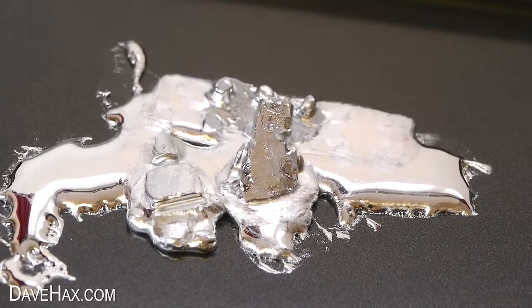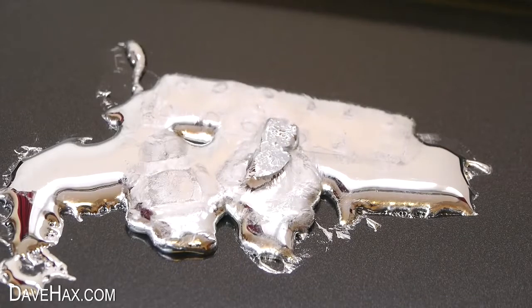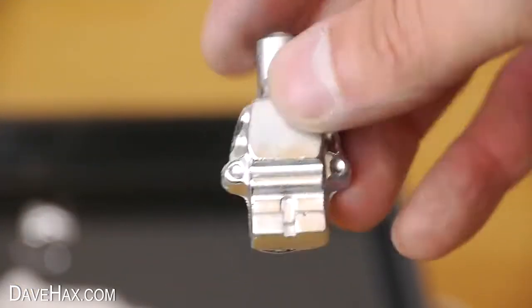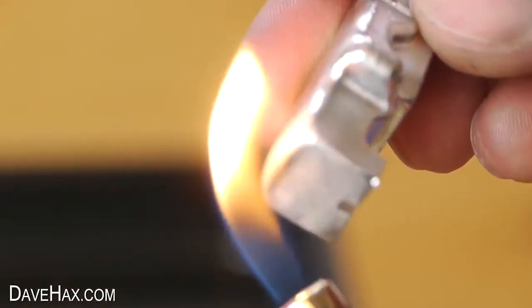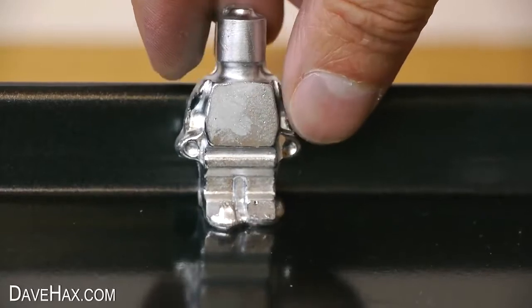I tried to stand the figures up but they just kept falling over. I've sped up the video so you can watch it melt into a blob. I think the reason the figures fell over is because once the toes melt they become very unstable, so I thought I'd try slightly melting the heel area of the figure so I can lean it backwards against the edge of the tray.